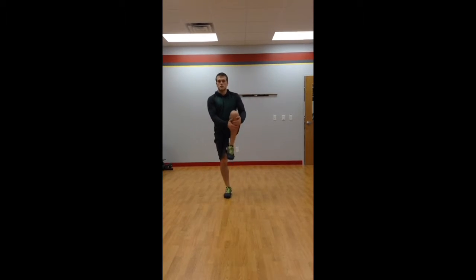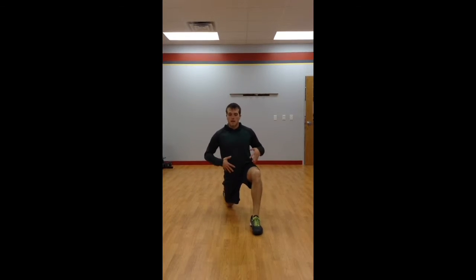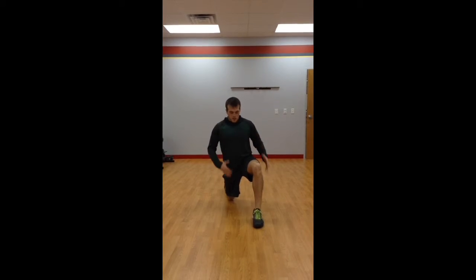For a lunge with an overhead reach, give yourself a little shin fold and lunge forward about as far as you can — not too far where you fall forward, but a good, nice stretch here.